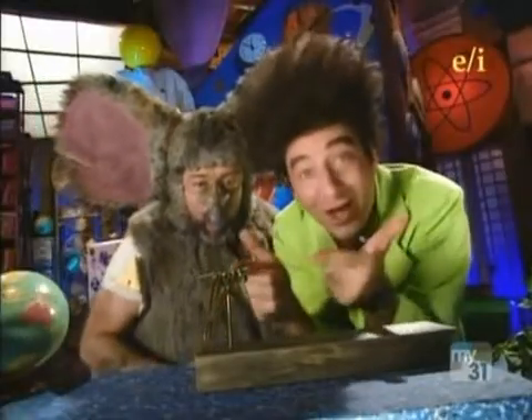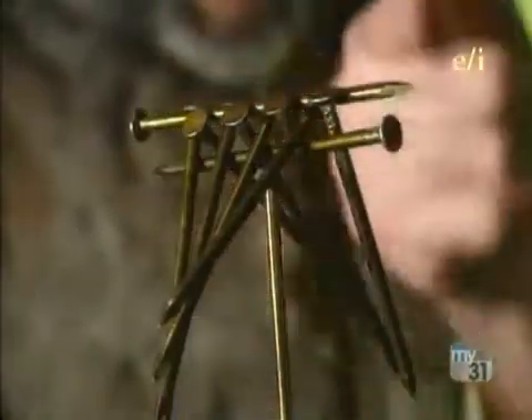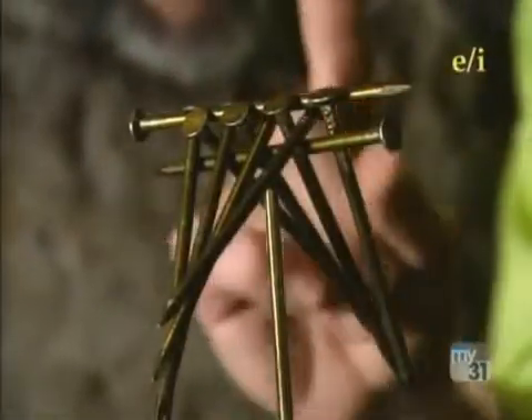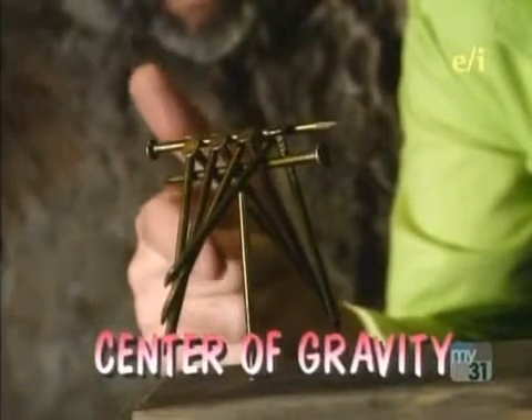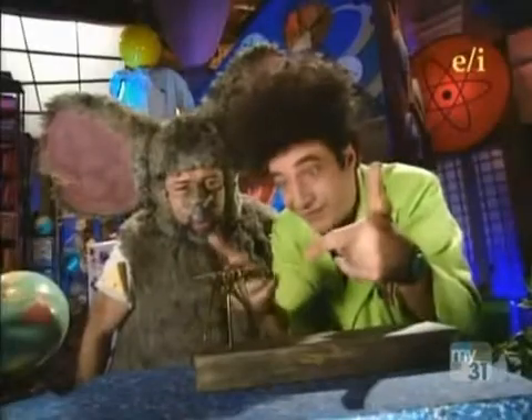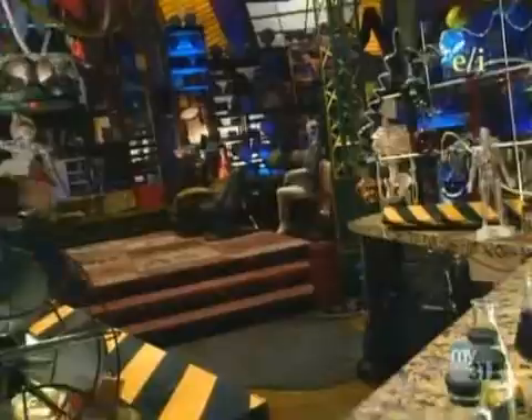Ba-da-boom! You see, by locking all the nails together, they become one mass, whose balance point — which we call the center of gravity — is below the head of the nail. So they stay balanced. Pinch them together, come in!